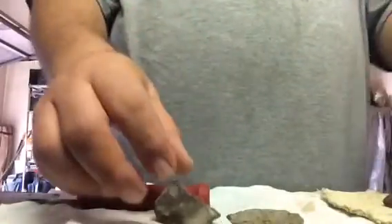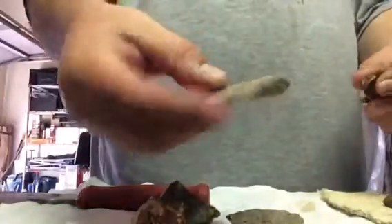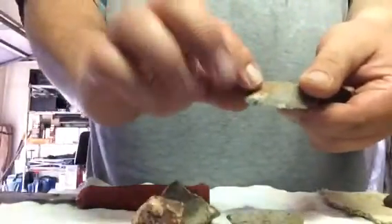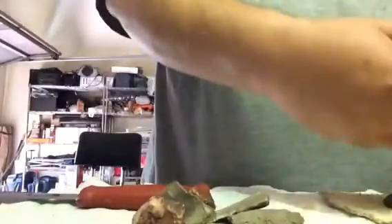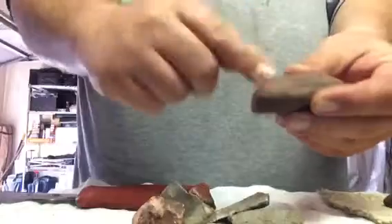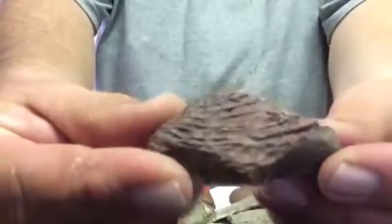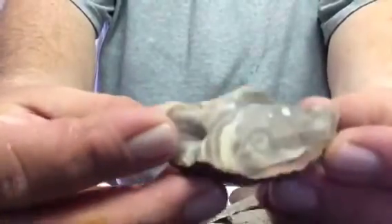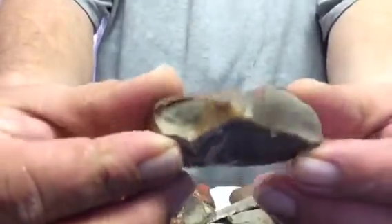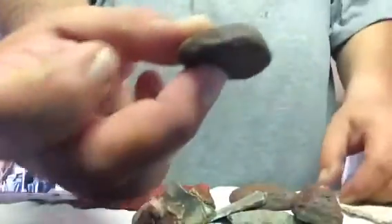Then I found another piece, and another piece, and another. I started looking at the color on the outside, found a pole rock, and then I found this one — this is my favorite. Look at the detail on that rock. And here's another one I like a lot — a little piece.